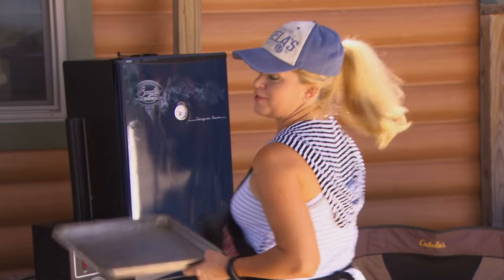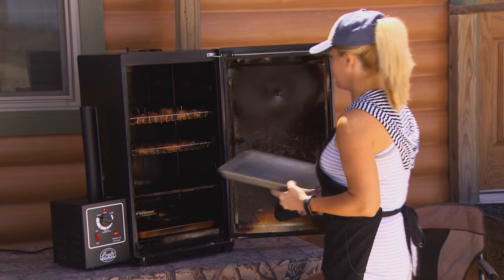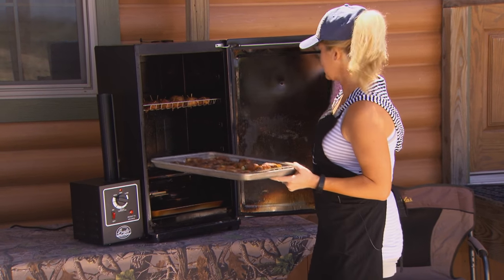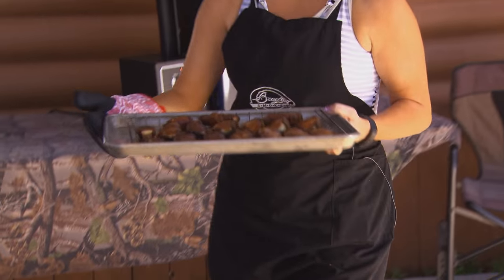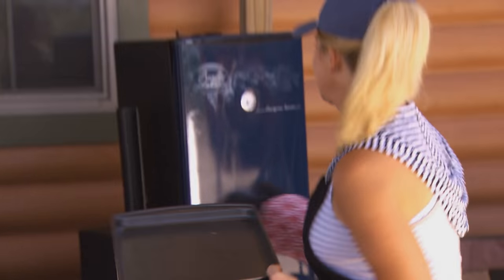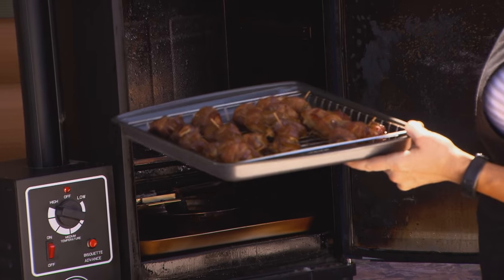It's been about an hour and a half. We're going to pull out our bacon wrapped jalapenos and make sure they're ready first. I'm pretty sure they're pretty good to go. Yep, they look good to me. I think the guys are going to love this. Now let's get our backstrap bacon wrapped jalapeno poppers — they look pretty good too. You be the judge.